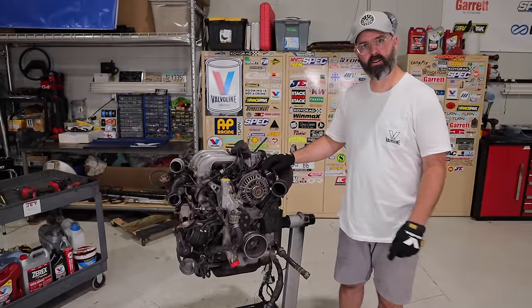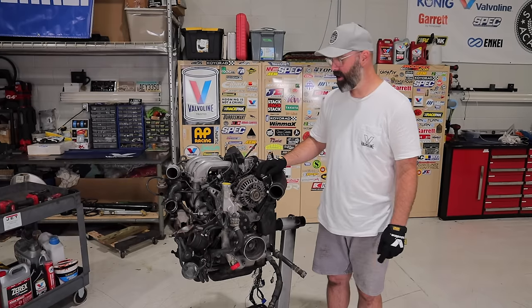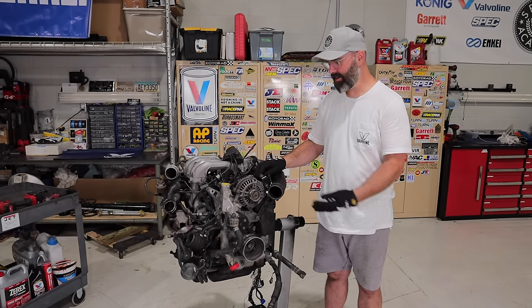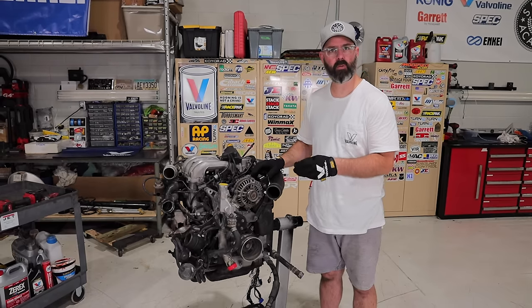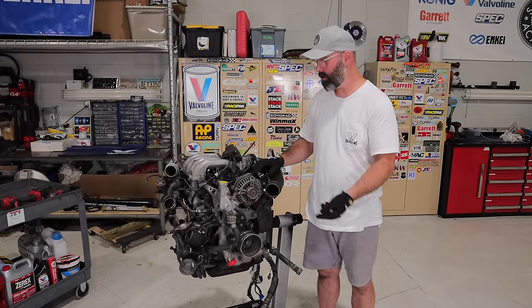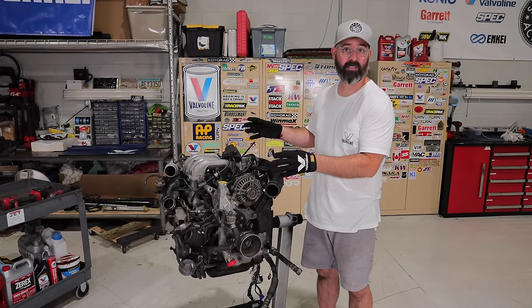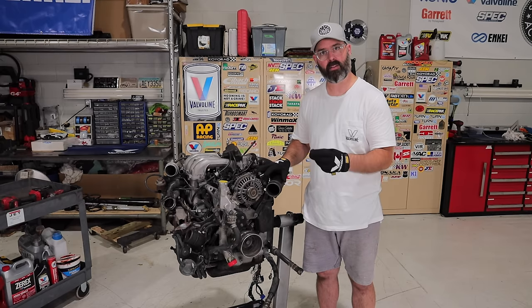This is our 13B REW two-rotor motor out of our FD RX7, and it's out of there for a reason — it's broken. We don't know exactly what's wrong, but internally there are problems with it, which is why we got such a great deal on that car. We knew we'd have to get into an engine rebuild, so at this point you're looking at what is a core for a rebuild. Some of the parts will get reused, some won't.